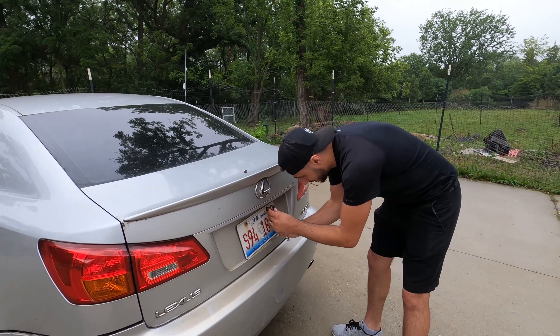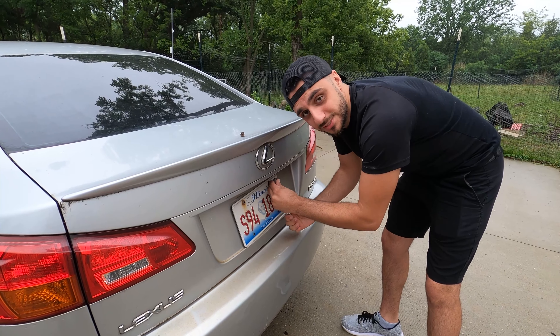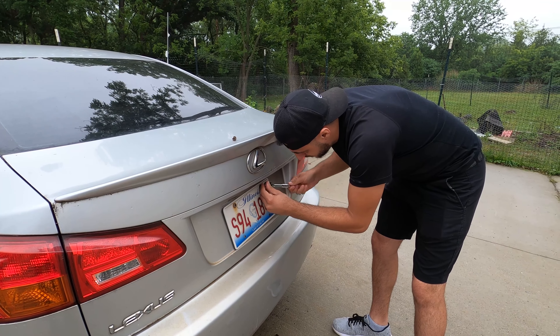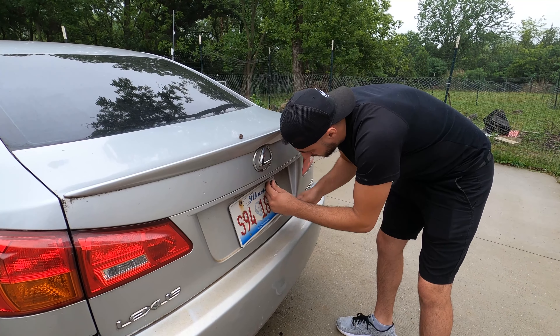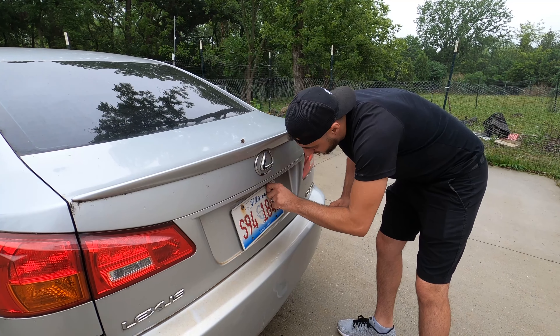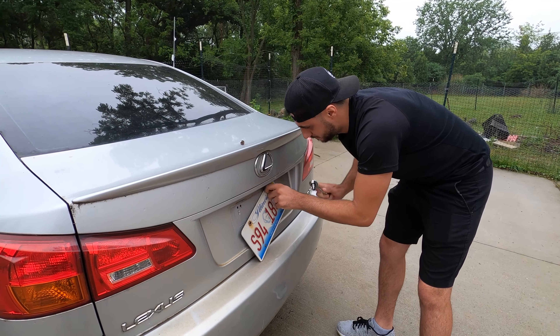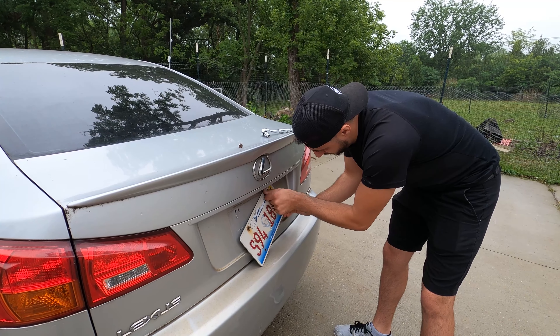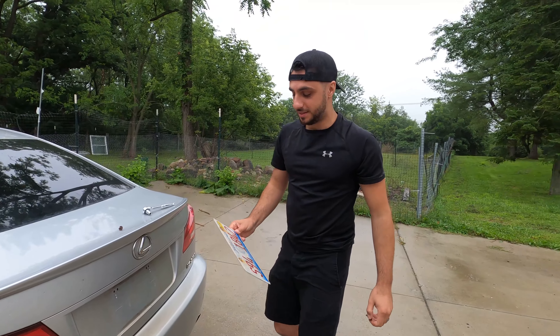In the next video make sure you guys stay tuned because you will see exactly who's picking up this car and see what he's able to do with it. In order to get the car ready for the person that's coming to pick it up — I'm keeping that a surprise as to who's picking the car up because it is a pretty big deal for my channel — we have to do a couple things like get the old license plates off. So let's go ahead and do that right now.